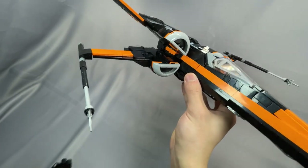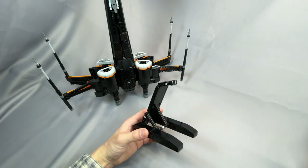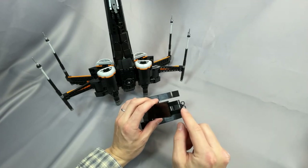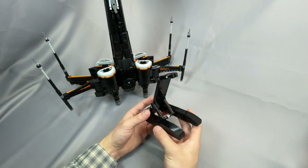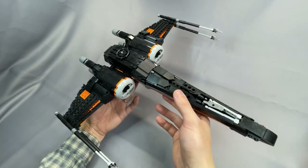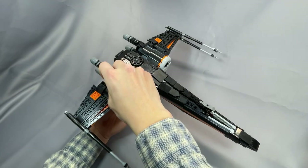Speaking of the stand, it's a pretty simple affair. It holds the T-70 at a nice upward angle, and the ship is also pretty easy to remove by tilting it forward, as the two slopes connect to a Technic piece. This is the exact same stand that Jarak has used for the TIE fighter revisions as well as the T-65 revision. The underside of the fighter is nice and smooth, and landing gear is included — the front landing pad and the two rear ones.